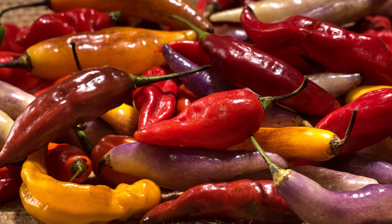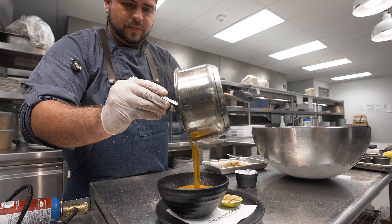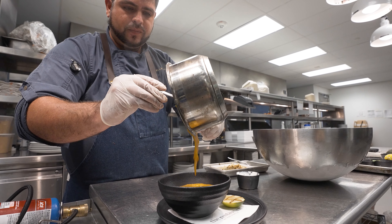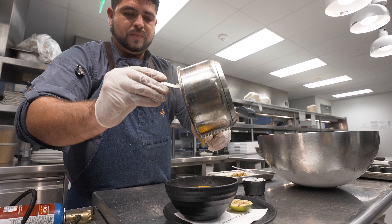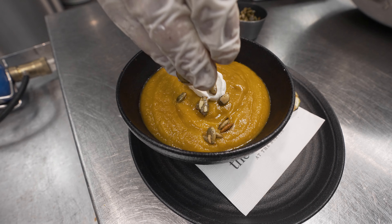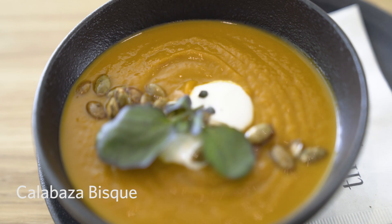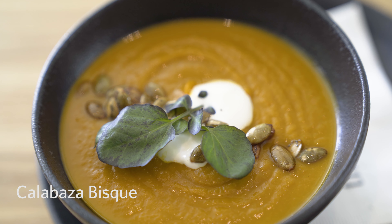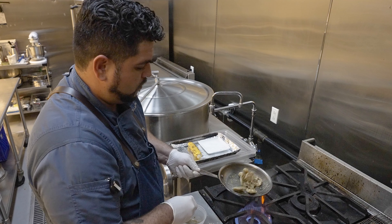The calabaza bisque is a vegetarian plate. It's essentially calabaza — a type of pumpkin — celery, onions, and sweet potatoes. I just let that all cook down together, and then it's topped with pepitas and lime crema.